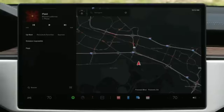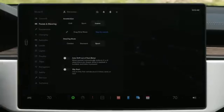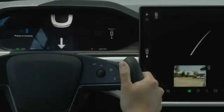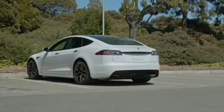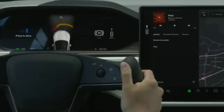If you'd like your Tesla to automatically shift itself out of park, go to Controls, Pedals and Steering, and then enable auto shift out of park. With this setting on, when you press the brake pedal while in park, your Tesla will automatically decide between drive and reverse according to your surroundings. The intended direction shows on the instrument cluster. Confirm that this is the direction you want, and just press the accelerator to go. Swipe on the touch screen to select a different direction.